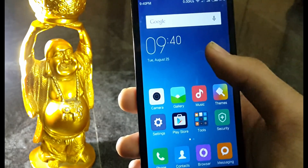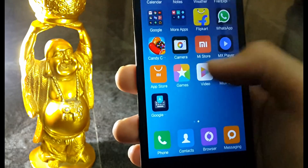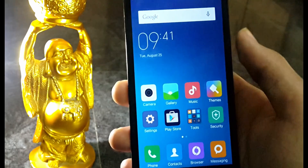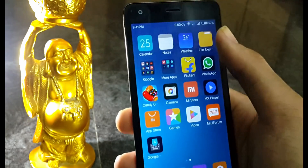And there we go — we got MIUI 7 on Redmi 2, and we got some Chinese apps. Now it's time for getting Google services to work on the China ROM.